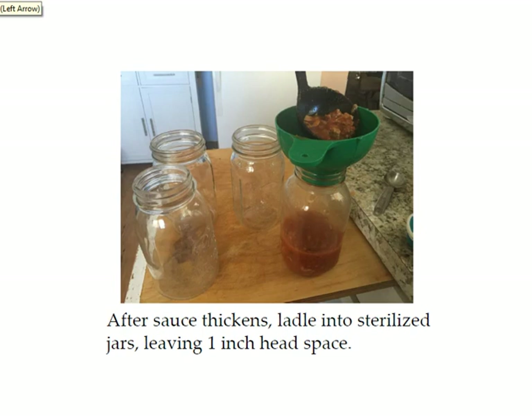After your sauce is thickened the way you want — maybe just a little bit thinner than you would want — ladle it into your sterilized canning jars leaving an inch of headspace. The headspace is the amount of space between the top of your spaghetti sauce and the top of the jar. Headspace is very important in pressure canning because the food in your jar will expand, and if you don't have enough space your jar can explode. So pay attention to how much headspace the recipe says to leave.